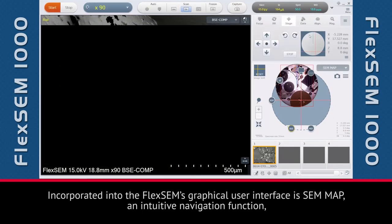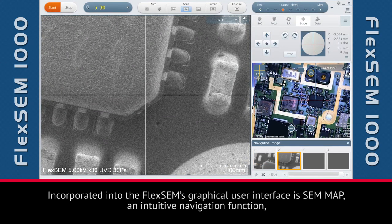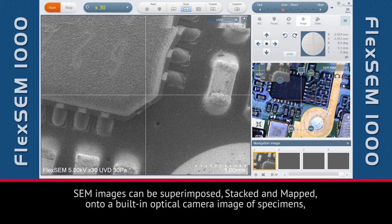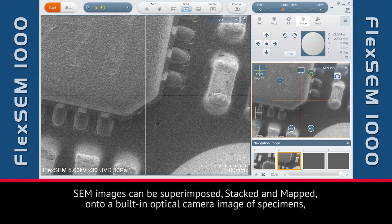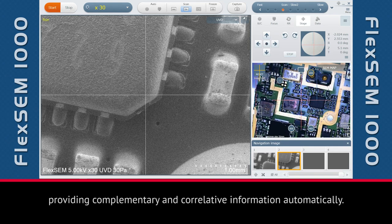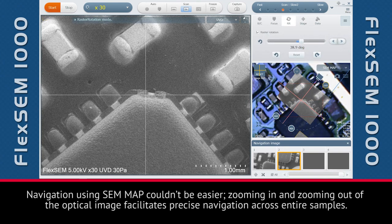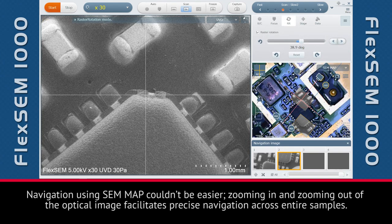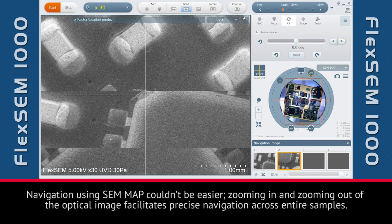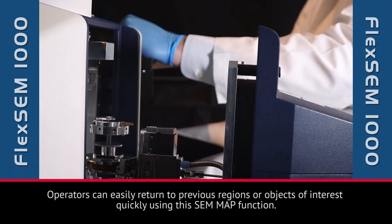Incorporated into the FlexSim's graphical user interface is SemMap, an intuitive navigation function which enables the operator to correlate optical and electron images on the fly. SEM images can be superimposed, stacked, and mapped onto a built-in optical camera image of specimens, providing complementary and correlative information automatically. Zooming in and out of the optical image facilitates precise navigation across entire samples, and operators can easily return to previous regions or objects of interest quickly using the SemMap function.